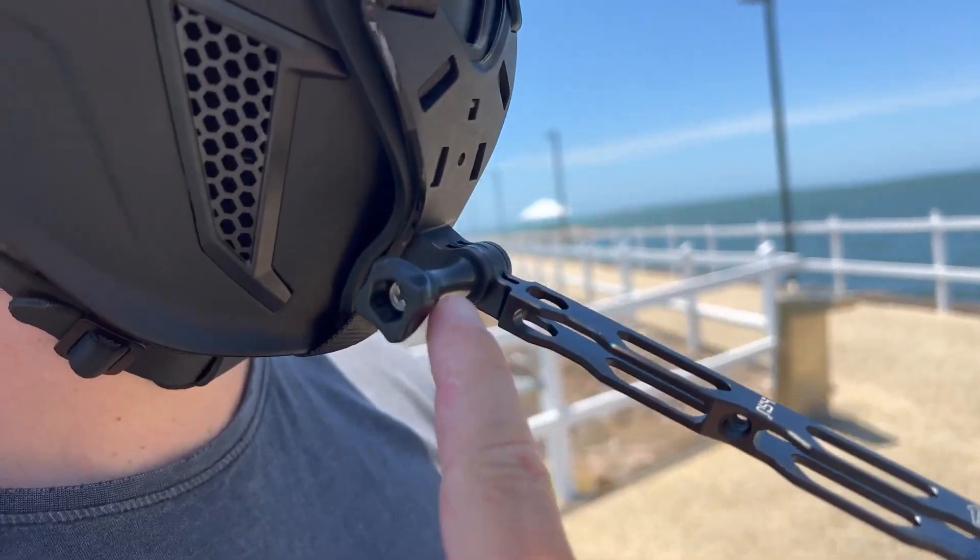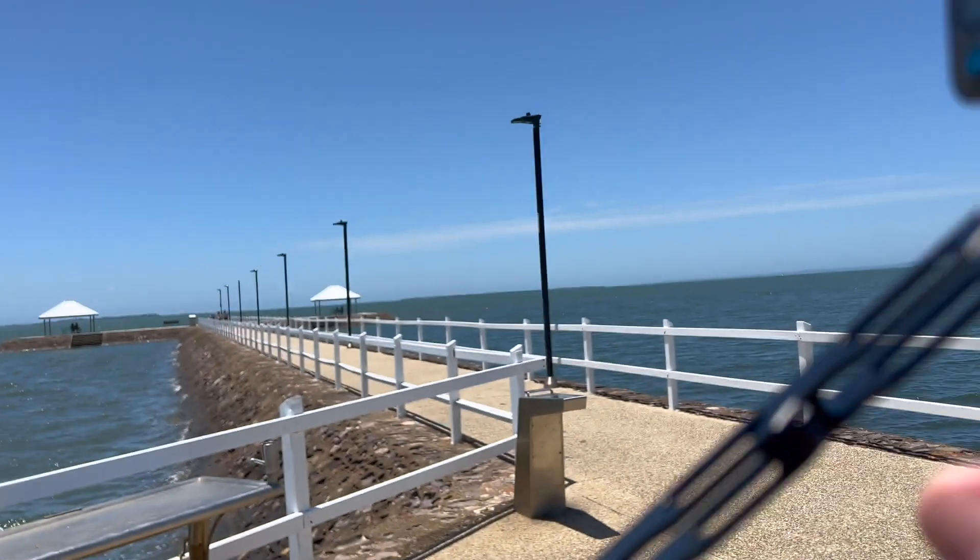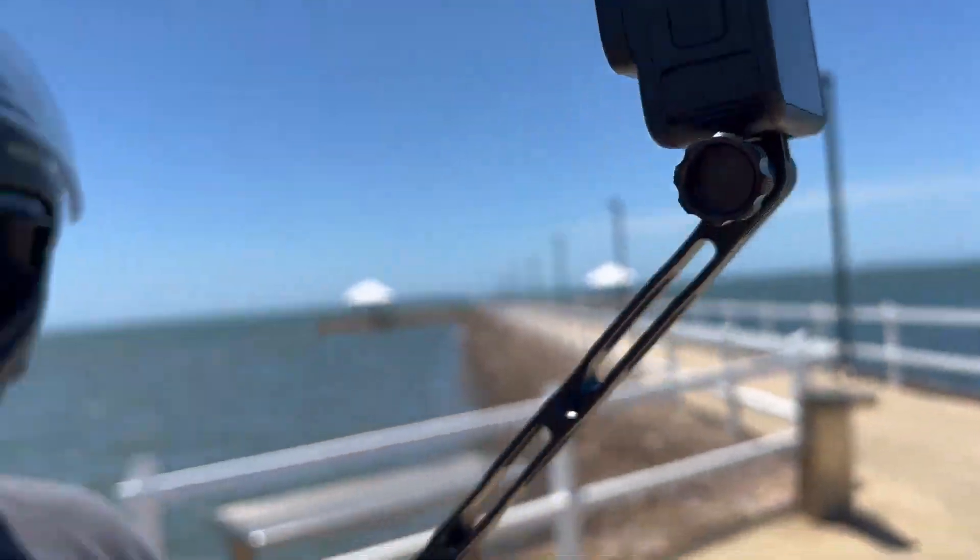Amazingly, when you tighten these things they're not going anywhere. They're really lightweight but also really strong — made so they will not bend.